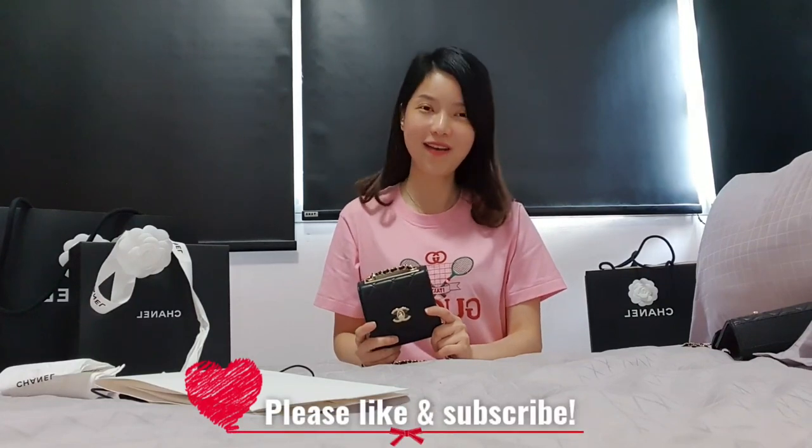That's all for this cute little bag review. I do love it and I hope this review helps whoever is considering this bag. Thank you very much for watching — please remember to like and subscribe. Bye!